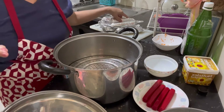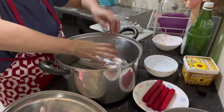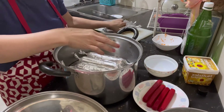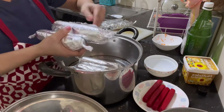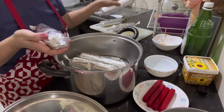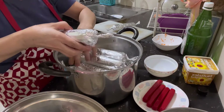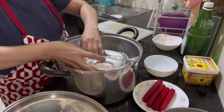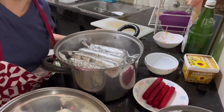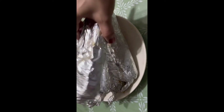Ito na ang ating imbutido guys. Ilalagay na natin ito sa ating steamer. Ipauna natin yung mga malalaki kasi siya mahirap lutuin. 2, 4, 6 — one kilo ito guys. Ganyan na po siya, ilalagay na natin siya.